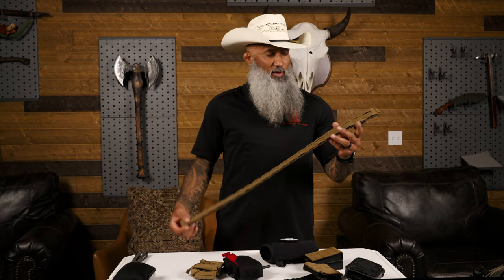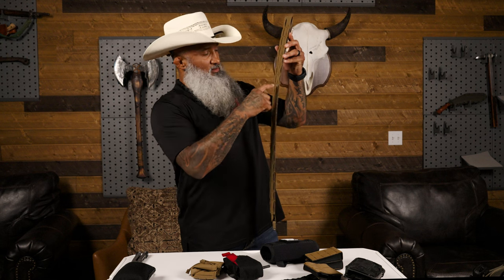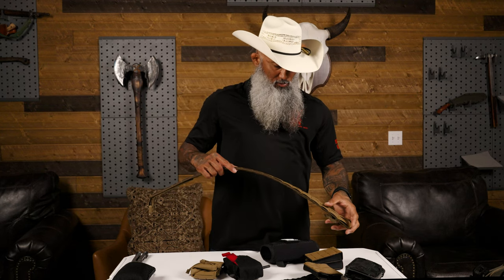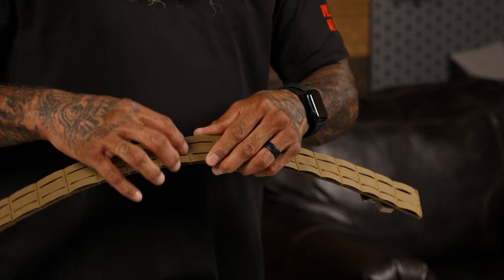Then I need to do some math. I count how many slots there are - this belt has 20, which means that 10 is the center. So I count through to 10. Sometimes I'll crease the belt slightly just to give me a reference point.